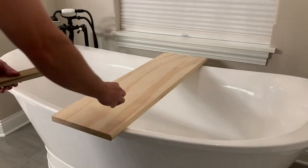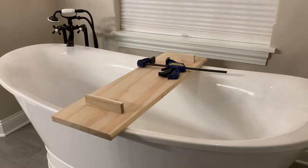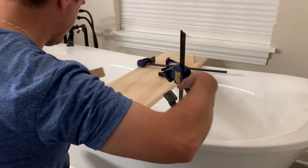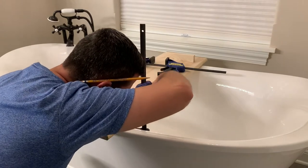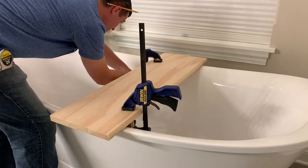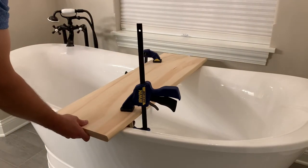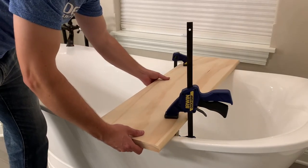Fit each leg inside the tub and use clamps for a test fit. Once you have each side clamped down, test the fit by sliding the tray to ensure it doesn't slide out. I wanted a bit of a buffer in the middle as the ends of the tub are smaller, and as you can see it's a nice snug fit.